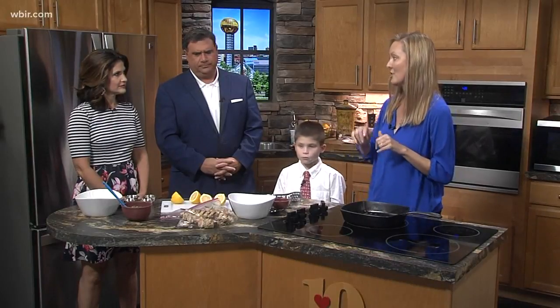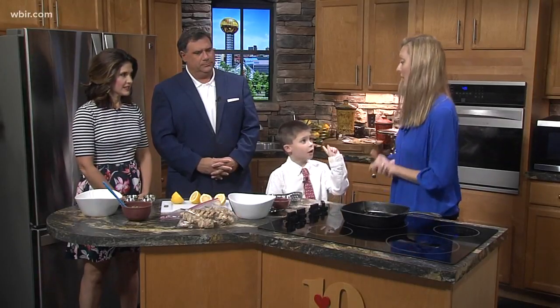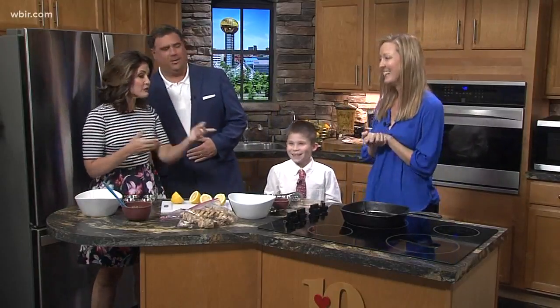We're going to whip up a quick marinade and then once it's on the grill, we're going to make some tzatziki sauce, which is everybody's favorite. But first, a safety rule: a parent should always turn on the oven or grill, not a kid. Fire safety rule! Is there an adult anywhere around here?